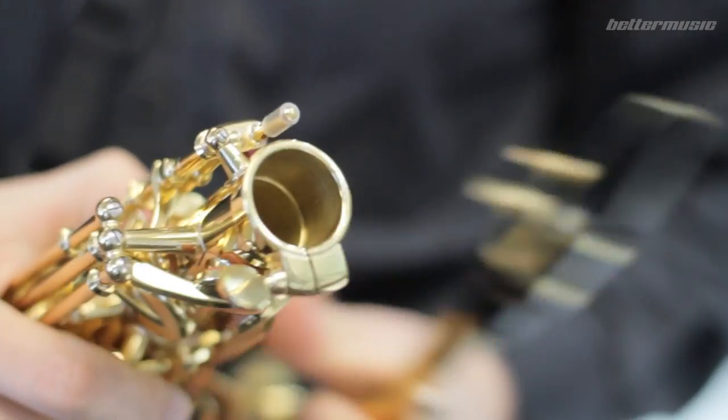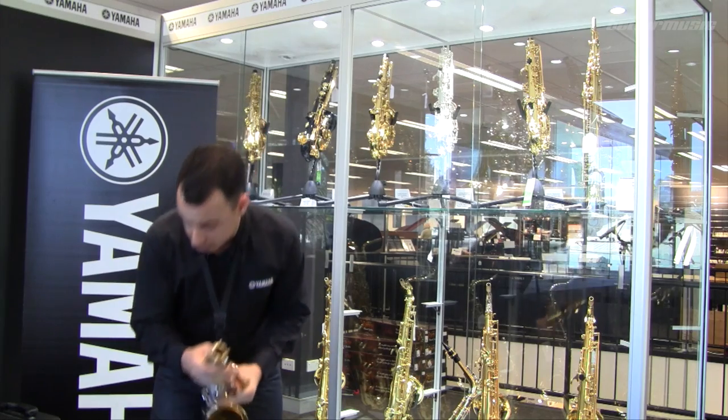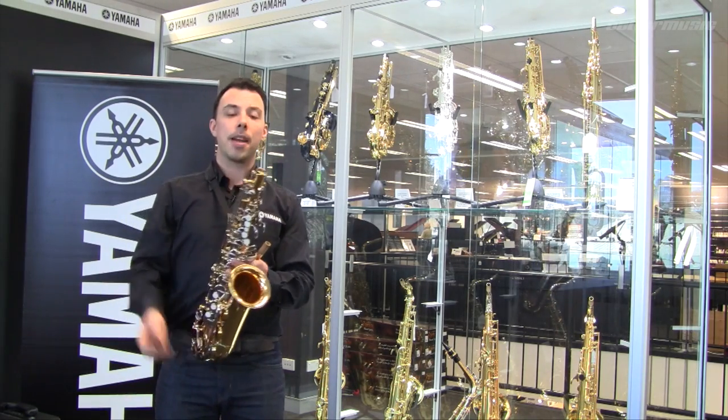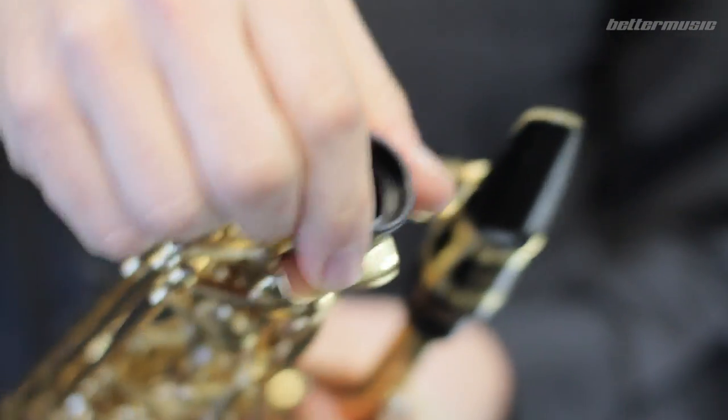Both instruments have our newly designed neck receiver. It's a slightly more robust design, intended to combat any potential damage if the saxophone isn't stored in its case like it should be with its end plug.